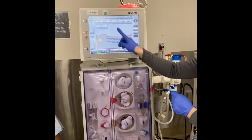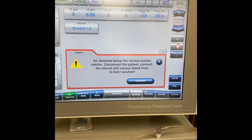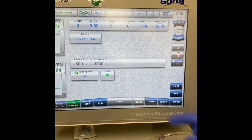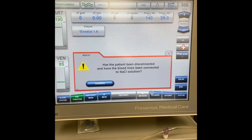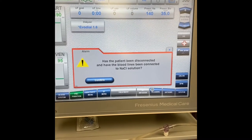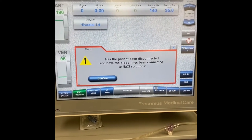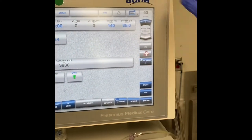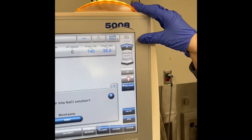Going back to the alarm on the machine: I have disconnected my patient and connected the arterial and venous blood lines to the saline solution, so I'm going to confirm. It then gives a second warning: has the patient been disconnected and have the blood lines been connected to the saline solution to prevent air from accidentally entering the patient's system? We confirm yes. You may notice the blood flow has decreased from 300 down to 50 while it infuses the air out.